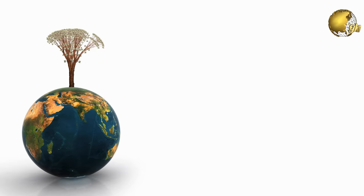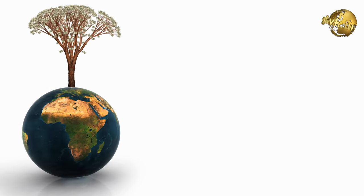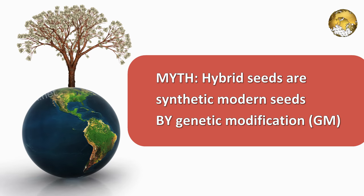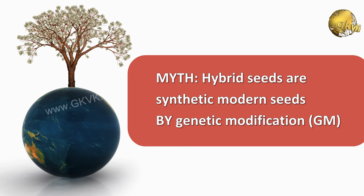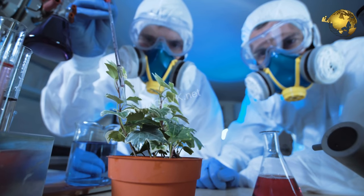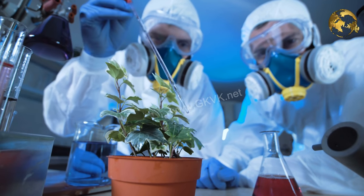One more important point: many people think hybrid seeds are some synthetic modern seeds produced by genetic modification. Genetically modified seeds or crops are actually different — they are created using advanced genetic modification technology in agriculture.